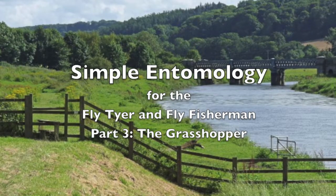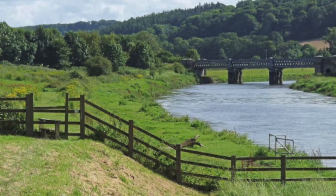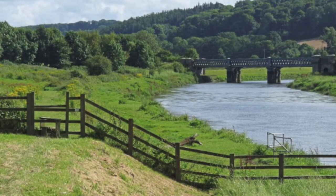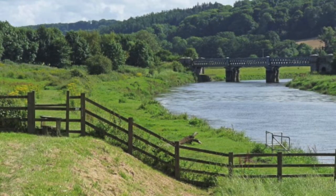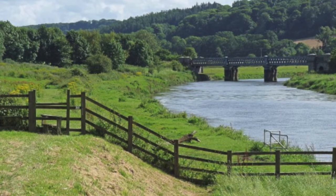Welcome to Simple Entomology for the Fly Tier and Fly Fisherman Part 3. I'm Raj Kletke. It's a beautiful midsummer to early fall day. There's a slight breeze and we're going to fish the meadow section of this river. We see no rising fish, but as we walk towards the river there are many grasshoppers flying out of our way. It's no surprise that we'll start with a grasshopper today.